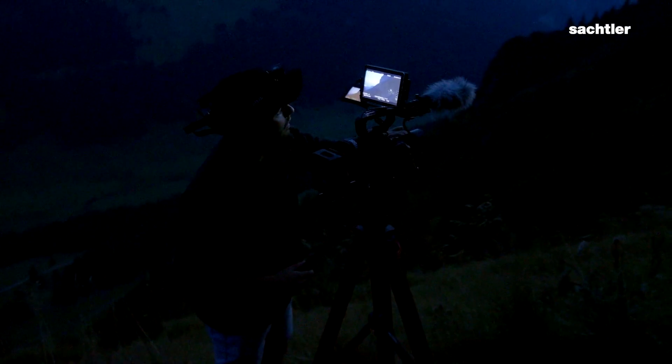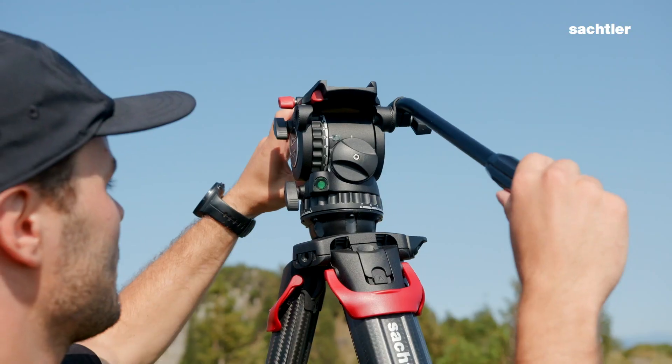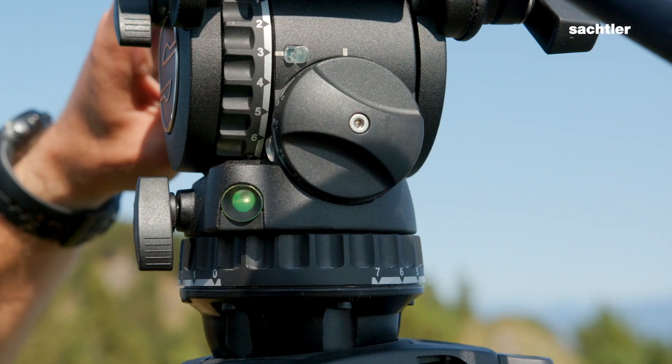On the Active Series there is light on the bubble which helps you to level the tripod even if it's dark. If your tripod is really high you can see the bubble to level the tripod from the side.